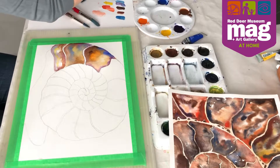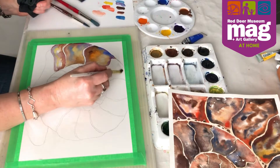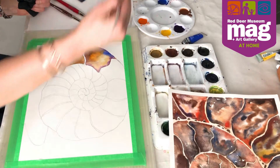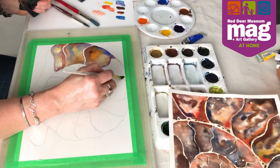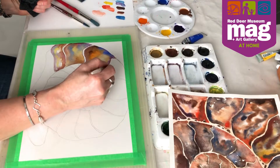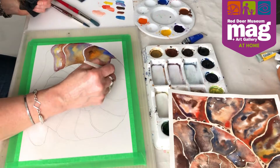I like to always start off with each shape with a wet on wet technique, and I'm going to make sure that when I do wet on wet the water I'm using is always clean. With watercolor you do have to change your water often and make sure that it's clean.